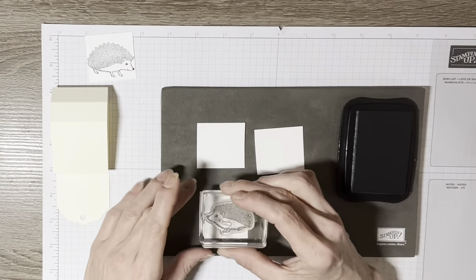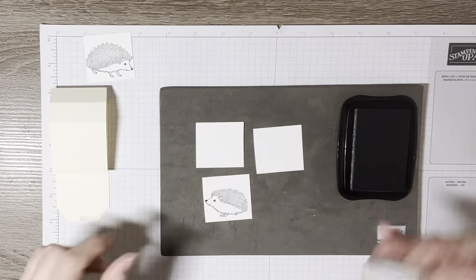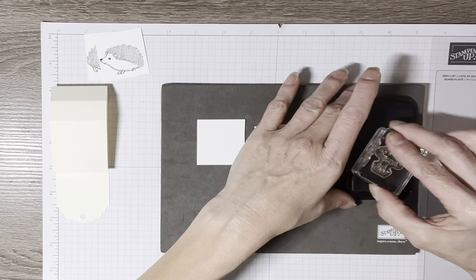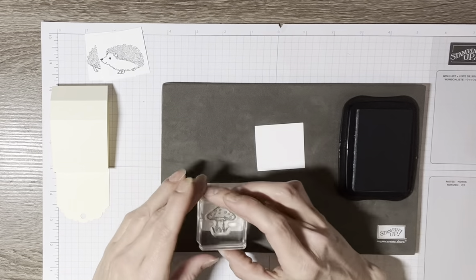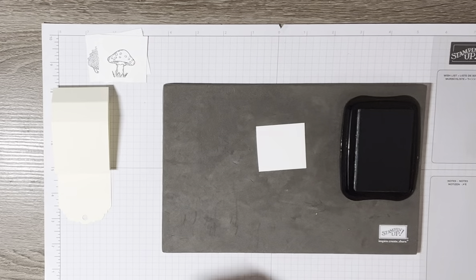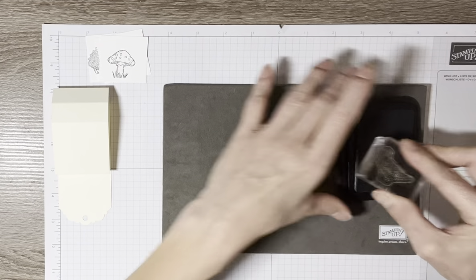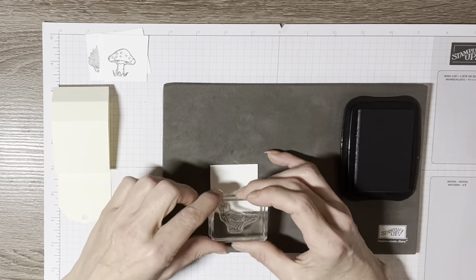I'll stamp the second hedgehog right about here. I've got those two done. I'll set the hedgehog stamps aside — I have a chamois to clean them. Now I'll take my little mushroom and stamp it, and the last one is my little bird. Just like that — all four images stamped on their little pieces of cardstock.